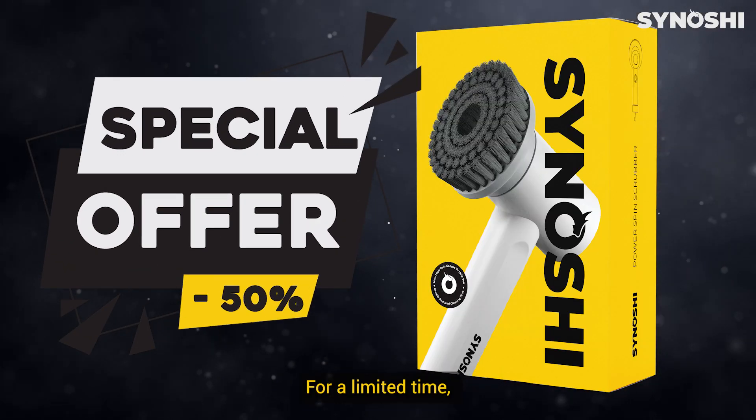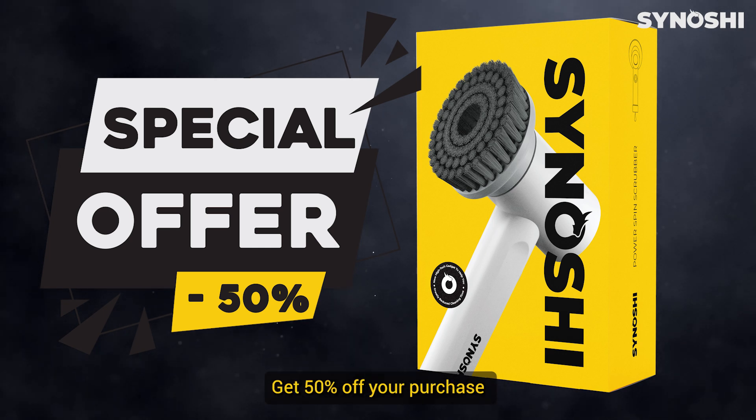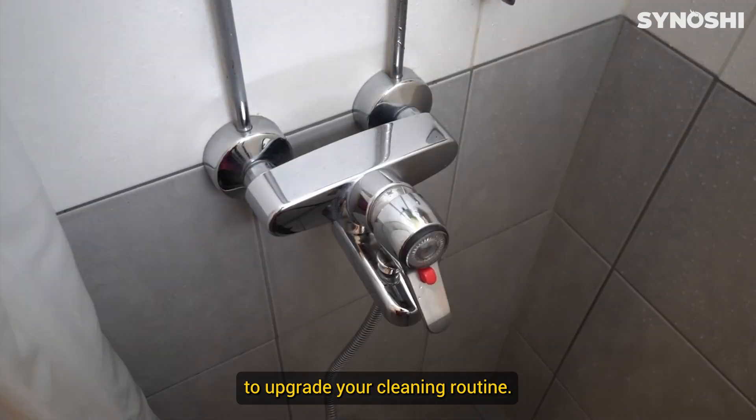For a limited time, we are offering a special deal. Get 50% off your purchase of our cleaning power scrubber. Don't miss out on this amazing opportunity to upgrade your cleaning.